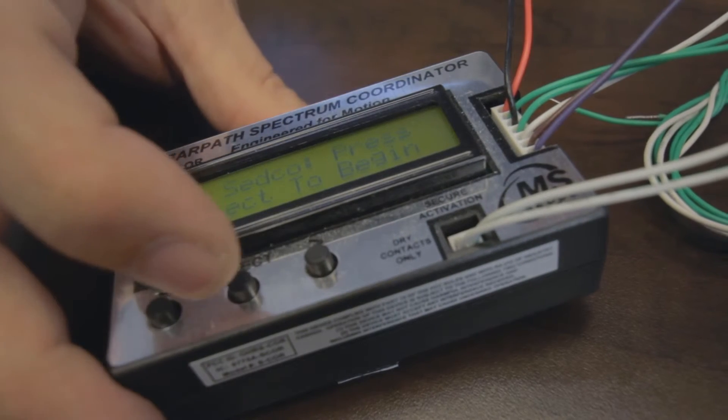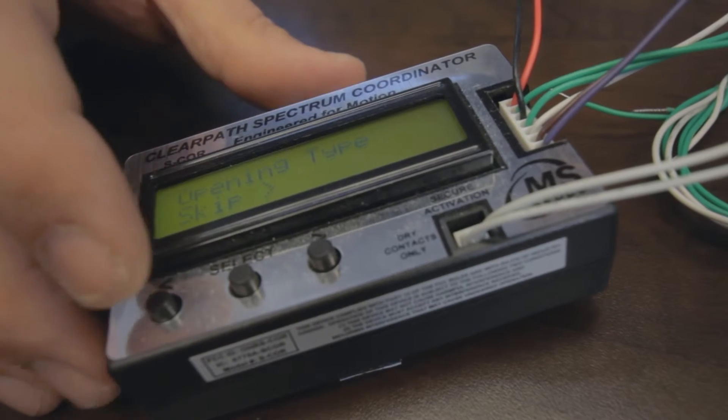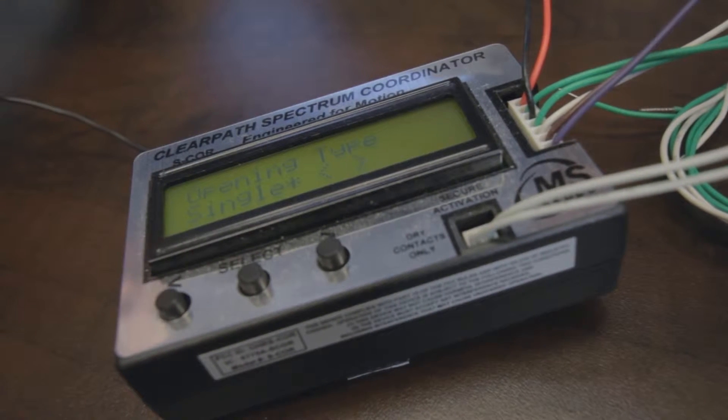Once you've finished wiring your S-Core unit to your automatic door operator you need to pair your transceiver device so that it will communicate with the coordinator. To pair the device you start by hitting the select button on your S-Core unit. The select button will ask you for an opening type. You can use your right and left arrows to scroll between single and vestibule opening. For today's application we'll choose single.